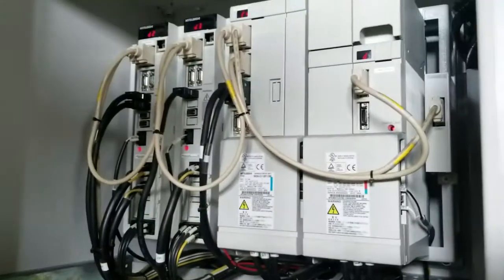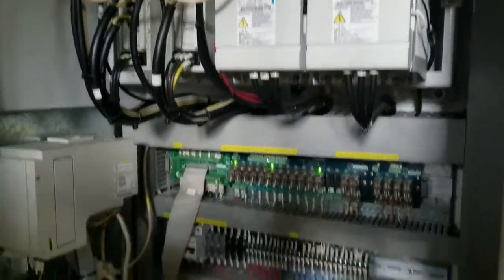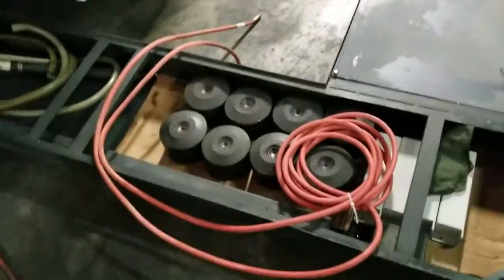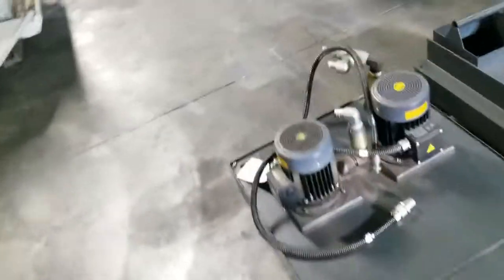Get a look on the inside here at the control cabinet. This machine is extremely clean. We've also got the foot pads, the coolant tank, and coolant pumps.